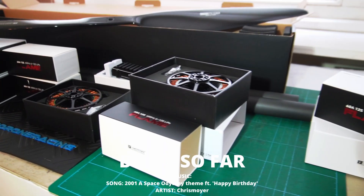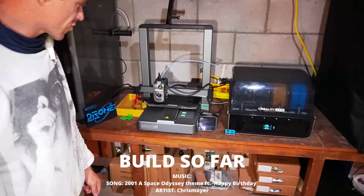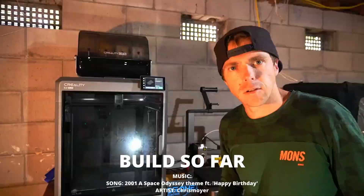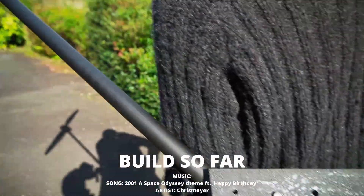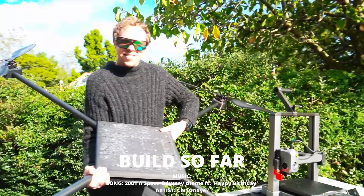The build so far: we started with the miniaturized design, then we jumped into different software, cut it up in CAD software, and then we started assembling. We jumped into the K2 Plus with PPA CF carbon fiber filament, where we printed the motor mounts and the main body structure for the drone. And here's what it looks like.